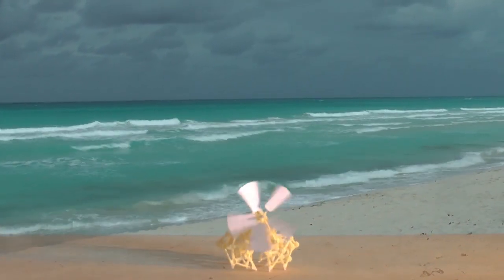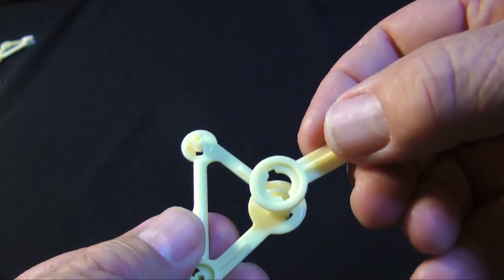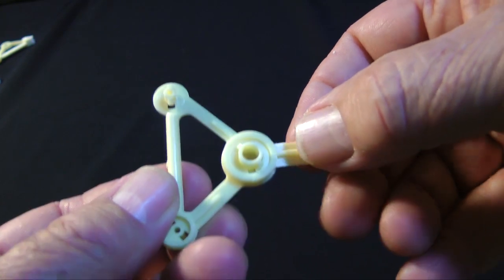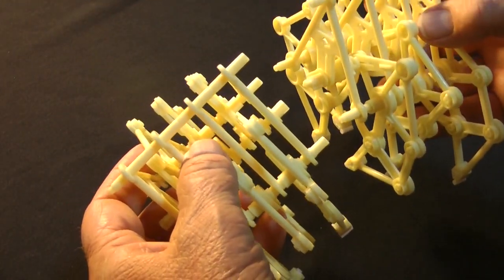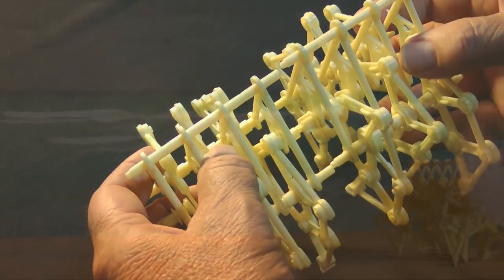I recently constructed a small beach animal from a kit. The design is remarkable. The compelling architecture and elegant mechanics of his creations confirm Janssen's genius.